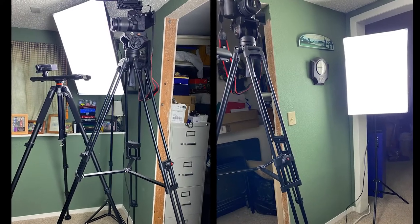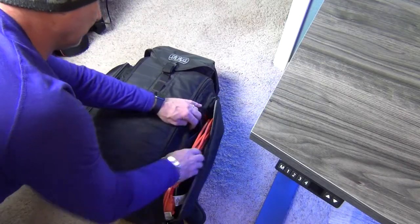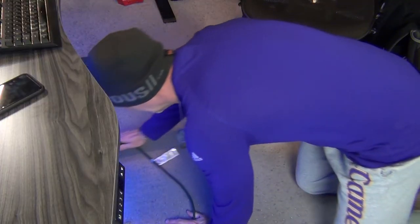An additional benefit of having the on-desk power supply is if I'm shooting a video such as this where I need external lights, I don't have to string out miles of extension cords or try to crawl under the desk to find an open power outlet. I simply just set up the lights and plug them right into the on-desk power supply.